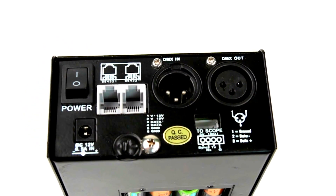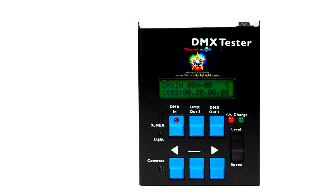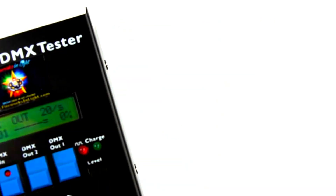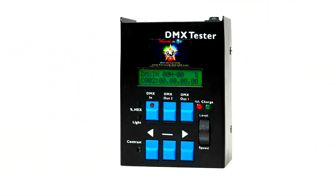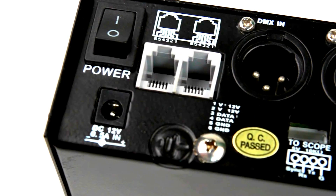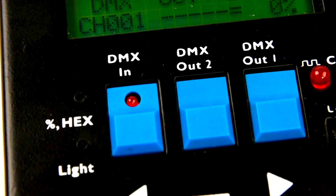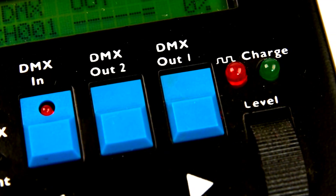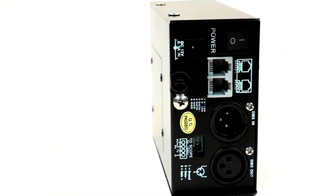This potent multi-featured tester combines multiple input and output modes for receiving signal information in addition to DMX output signal generation. It has viewable DMX input and output channel levels and is auto-fade capable with an automated output level generator. There is a channel chase output mode for intelligent lighting equipment testing.